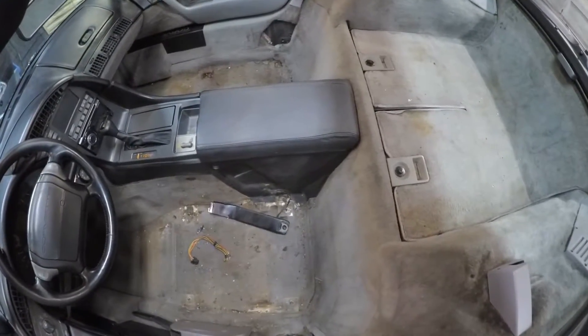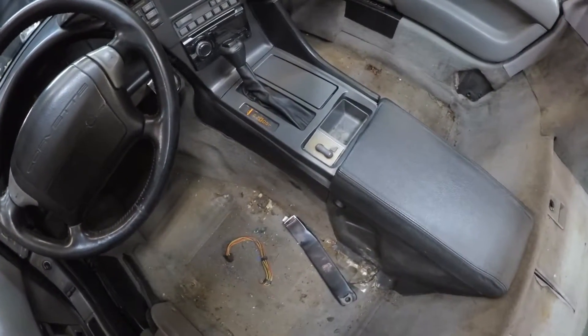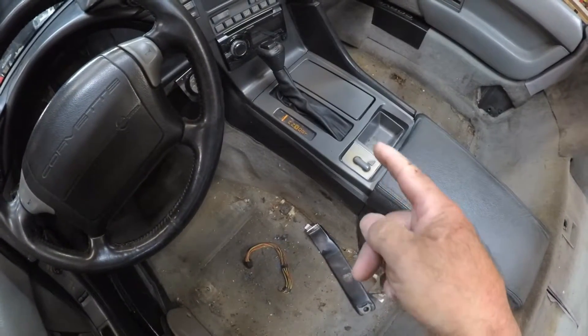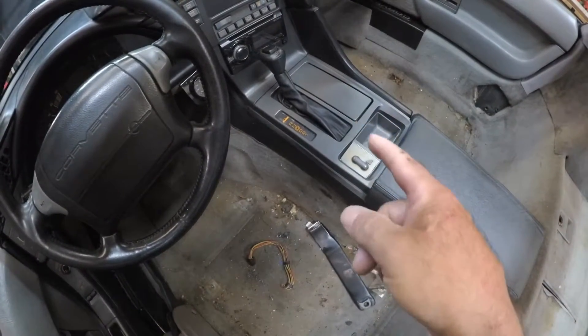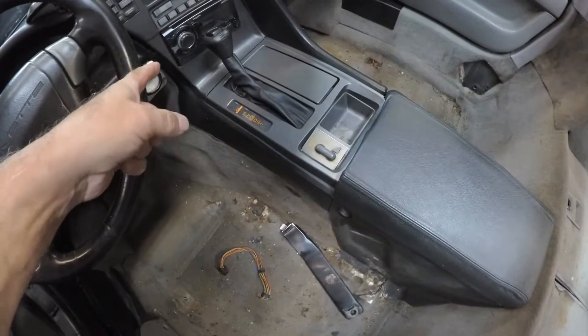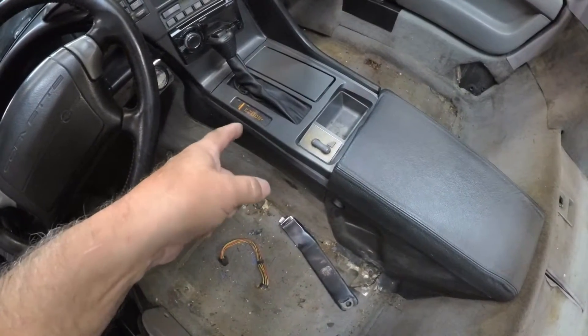Other things I've replaced in this interior include the shift boot and the shifter knob — the leather shift boot and leather shift knob.